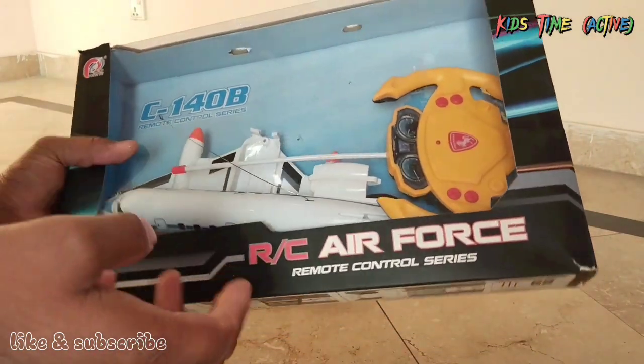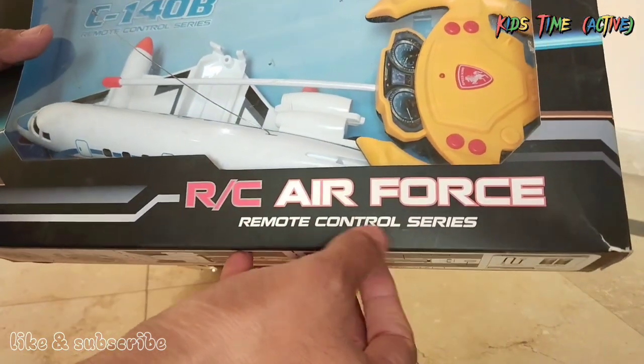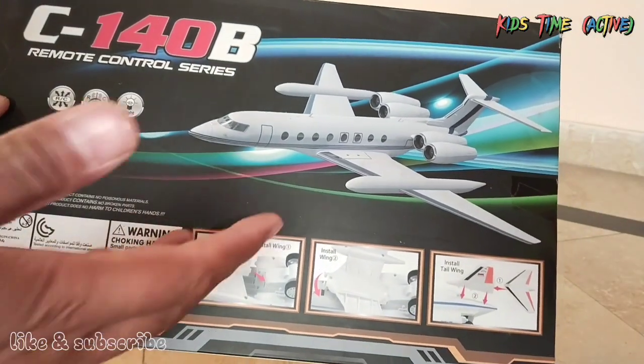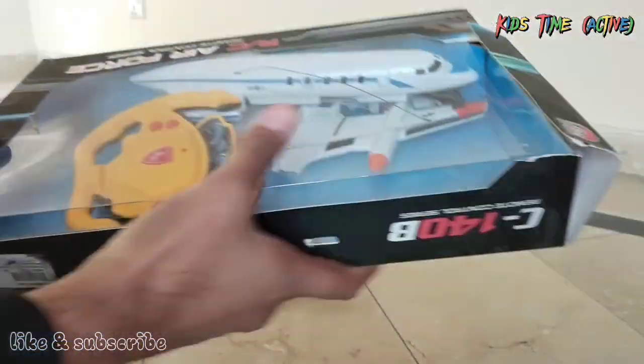We will put on-off. Here we will take our other plane and do the unboxing. Before we do the introduction — RC Air Force Remote Control Series. Here we have a complete map. This is completely assembling.